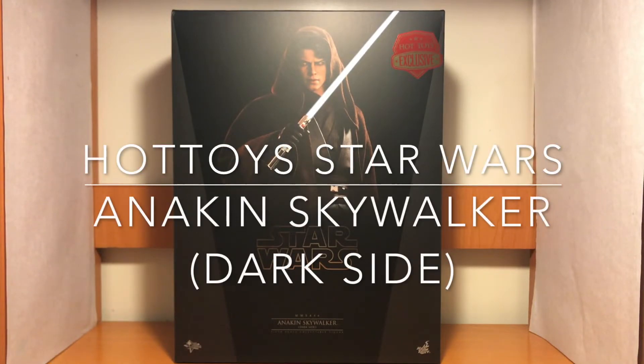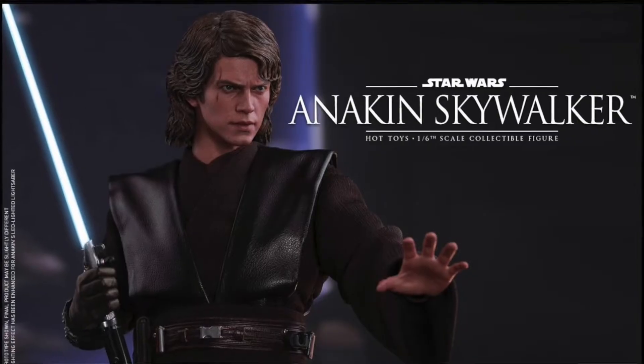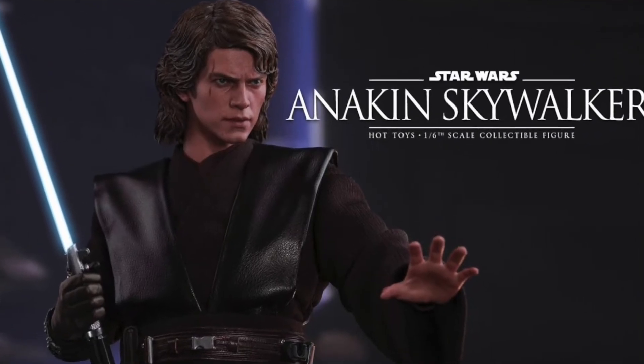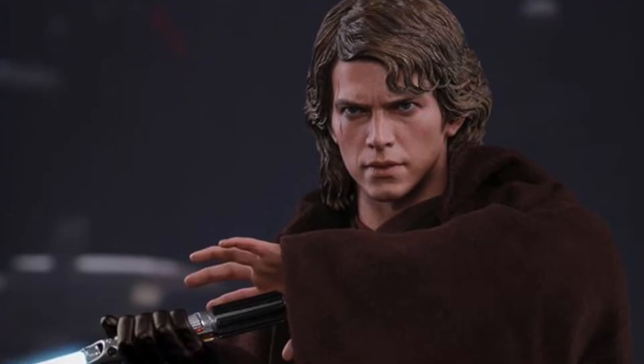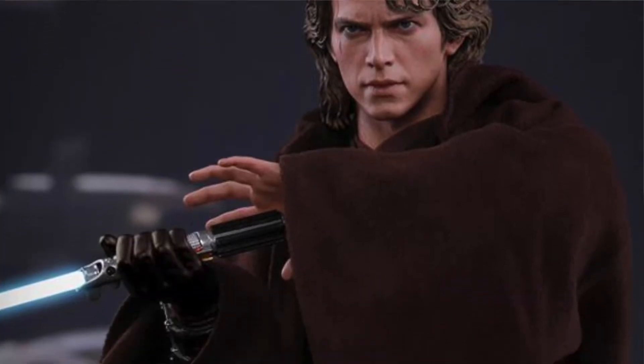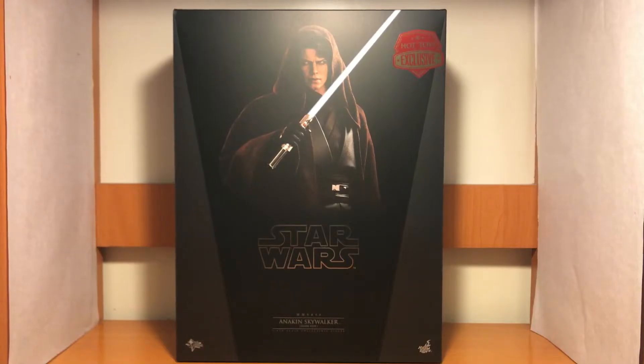Hello everyone, welcome to my channel. Today I'm going to do an unbox video for the Hot Toys Star Wars Anakin Skywalker, the dark side version. This is a character from the movie Star Wars Episode III Revenge of the Sith, and it is also an exclusive version. Last year Hot Toys released a normal version for this character, and this July Hot Toys re-released it as an exclusive item. Some of the parts are different from the last version. So let's see how the final product looks.